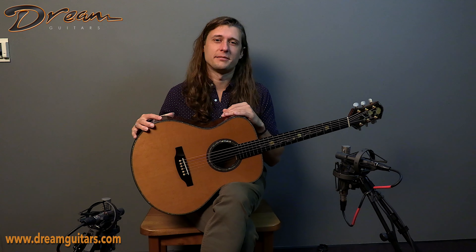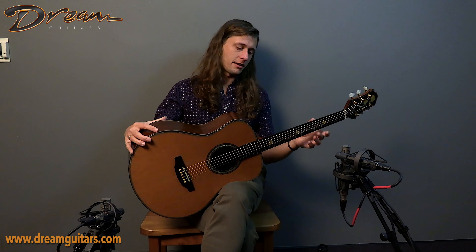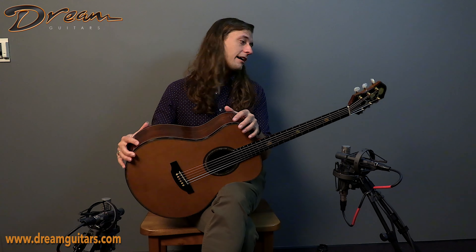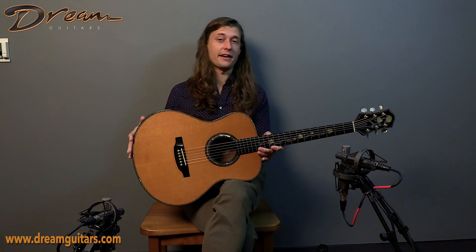Unfortunately, we lost Michael Keller a few years back, but I'm glad that he still has a living body of instruments that live on afterwards. So it's fun to have this one in the shop here today.